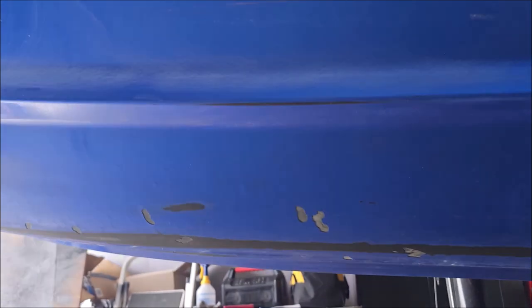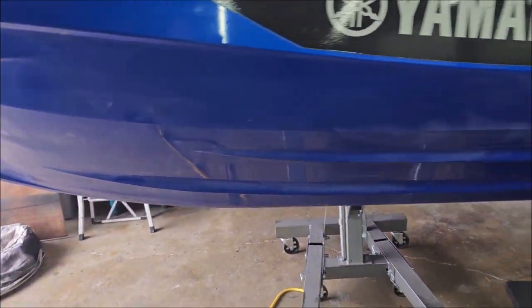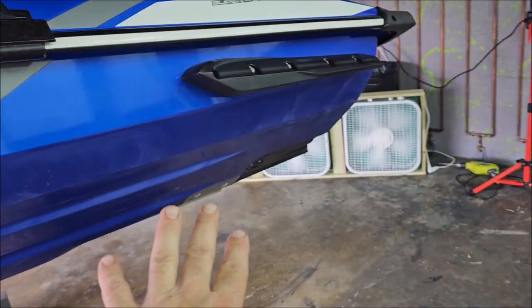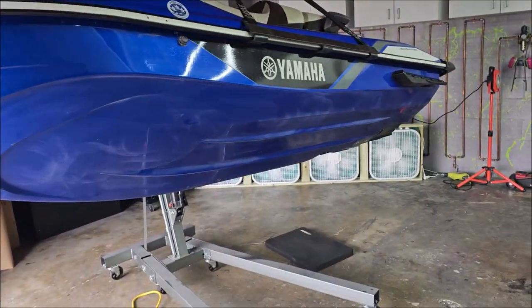If the fiberglass was damaged, it would be one thing. There's no issues with any of the fiberglass underneath — I think it will be just fine, and we're just going to cover it right up. I'm going to get this thing taped up and get prepped to spray, and then wipe it one final time, and then get rolling with spraying on some Versaliner.